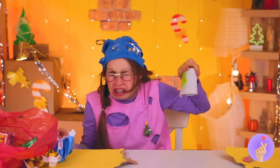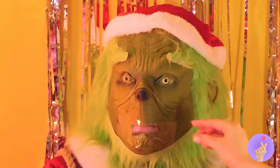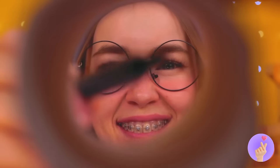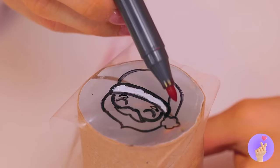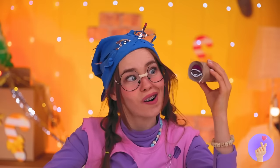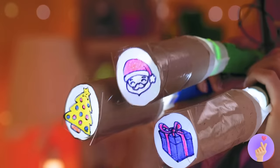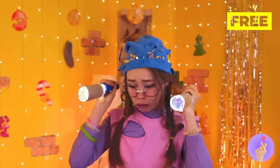Just need a TP roll and some tape — thanks, Mr. Grinch! Now draw something seasonal on top, like jolly old Santa. Don't forget to color him in — all it needs now is a little light. For a whole new take on Christmas lights!